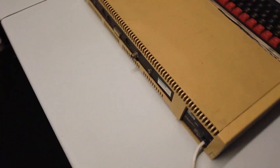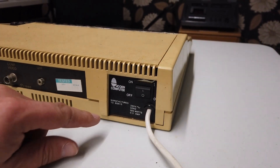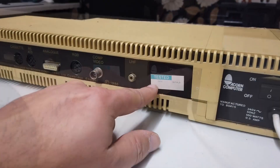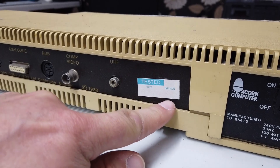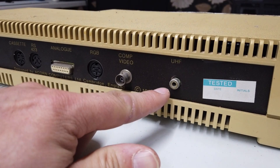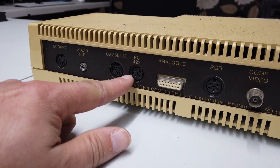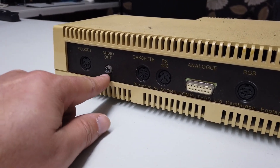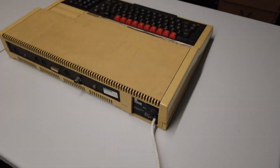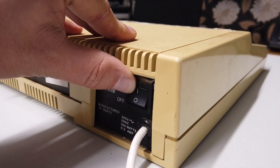Will the LEDs light and will it go beep? First things first, let's just have a quick look at this machine. This is the power supply side of things here, and there's a little switch on here. Apparently it was tested — tested so long ago that the writing has faded off the tested sticker. We've got a UHF output, composite video output, RGB, analog joystick inputs, RS423, cassette tape recorder, audio out, and Econet.